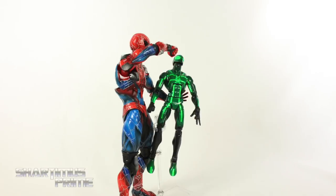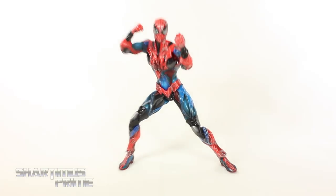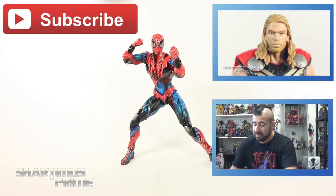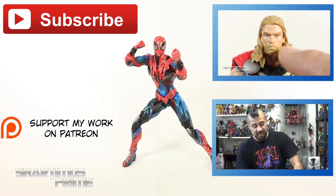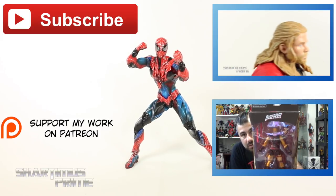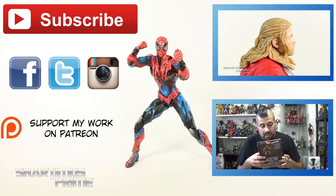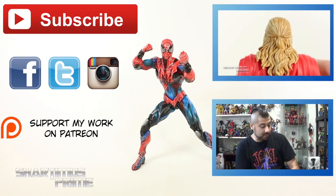One thing about this figure is that the joints are very clicky ratchety type joints — especially on the ankles — which made it a little difficult getting dynamic poses. But otherwise I like the design, the paint came out great, it's a really good figure and if you like this design I totally recommend it. I hope you liked my review — if you did please hit the like button. For those wanting the Big Time Spider-Man collage to come back, I'll put it out if I get 20 more Patrons pledging at least a dollar a month. Follow me on Facebook, Twitter, and Instagram and go to MarvelousNews.com for a full photo gallery from this review.